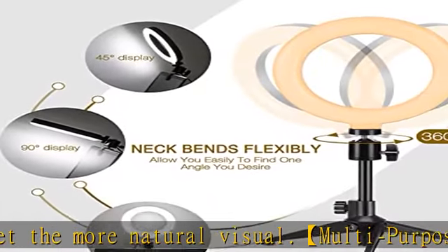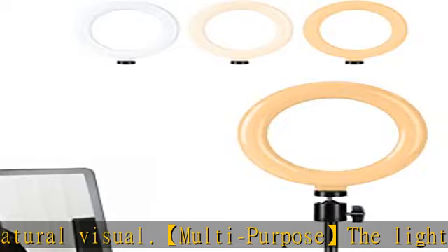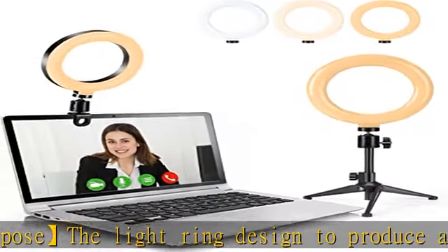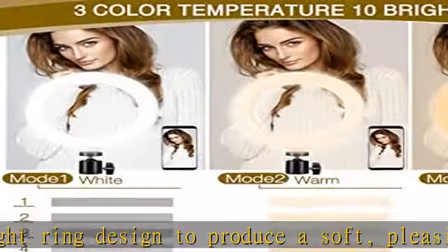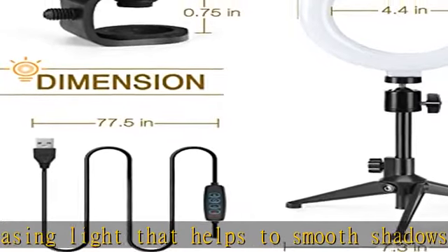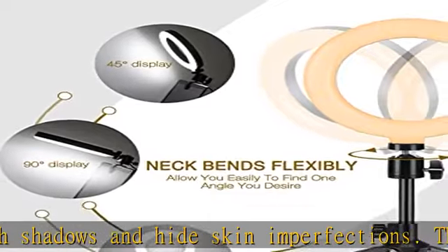The ring light kit comes with a steady tripod stand with superior aluminum alloy construction. USB powered, it works with most devices that support a USB port, including a host computer, laptop, power bank, or USB charger. You can enjoy the LED ring light at any time and anywhere.